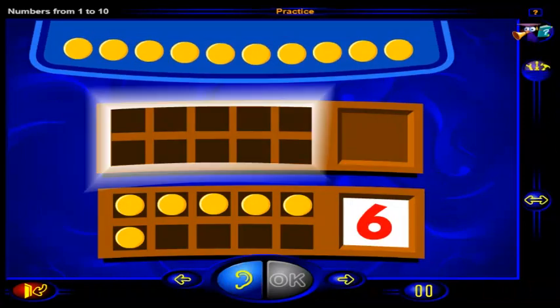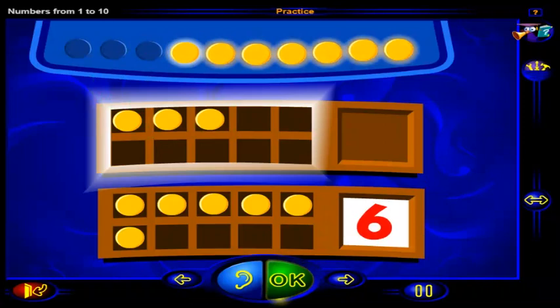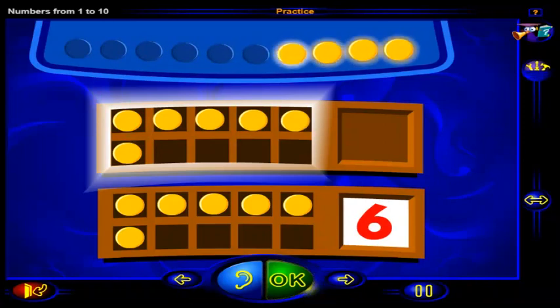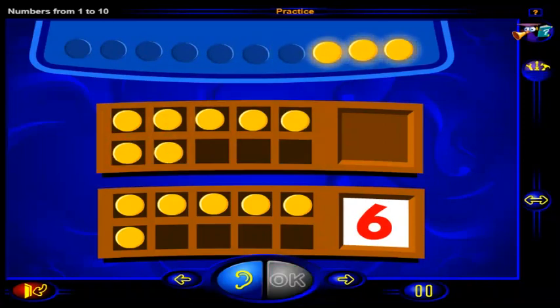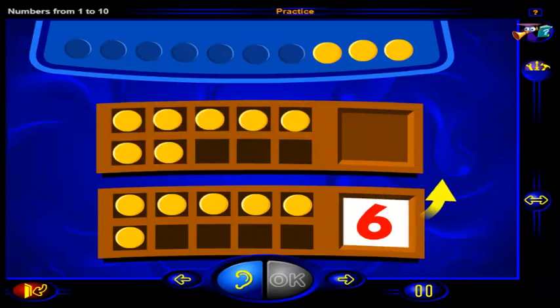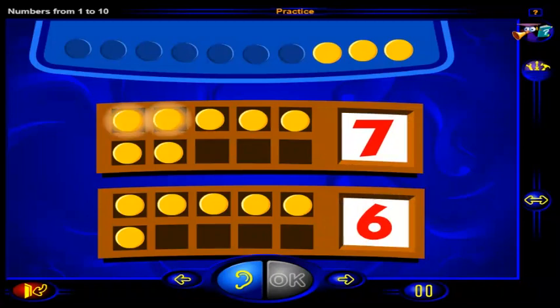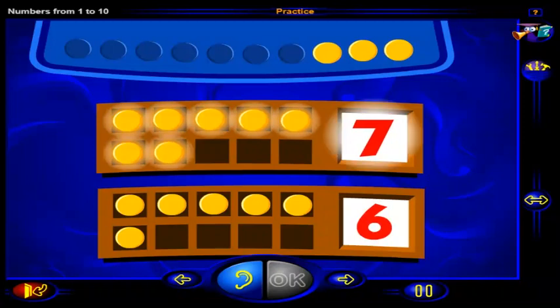Drag chips into this frame to show one more than six. When you're done, click OK. Seven chips show one more than six — that's correct. One more than six is seven. So one, two, three, four, five, six, seven chips show one more than six.